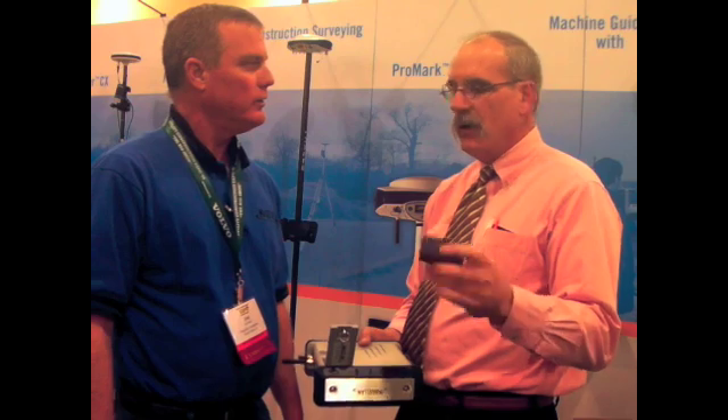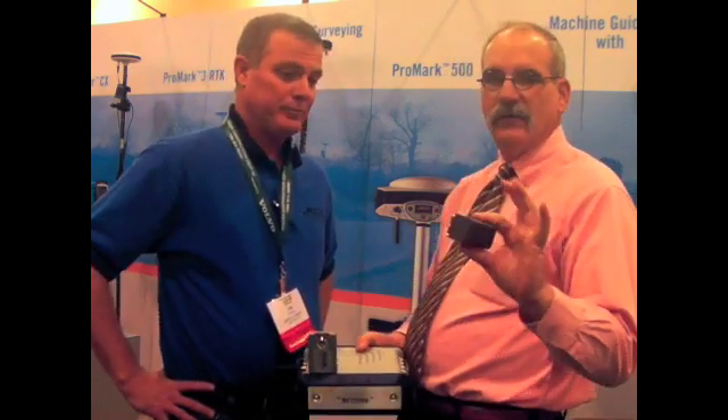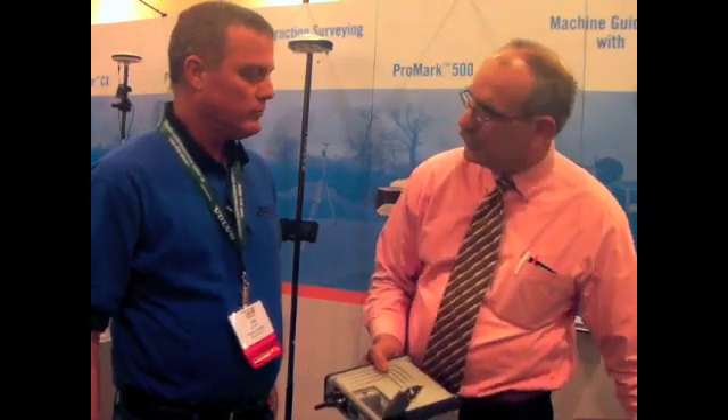I thought it was Sony. No, it's a Samsung — a standard Samsung camcorder battery. You can buy these on the web for $18. This is not proprietary battery technology. The charger for it you can almost buy at Walmart.